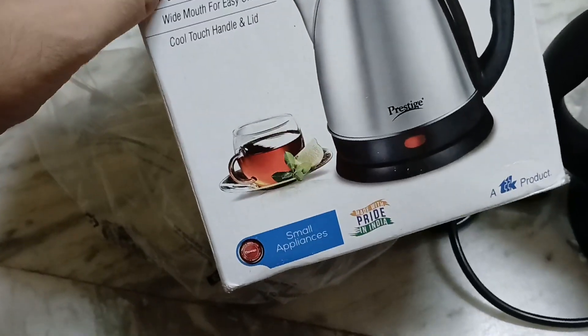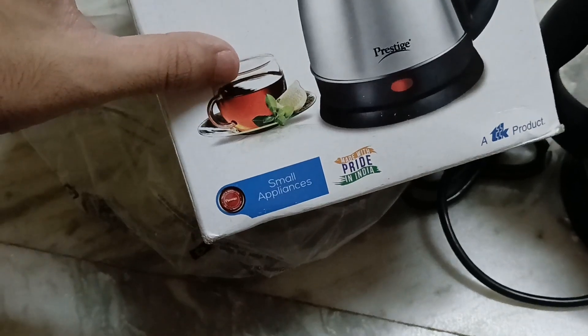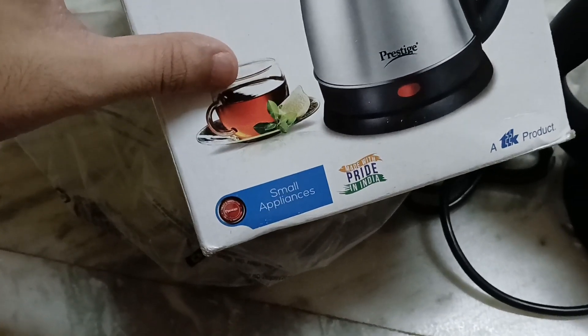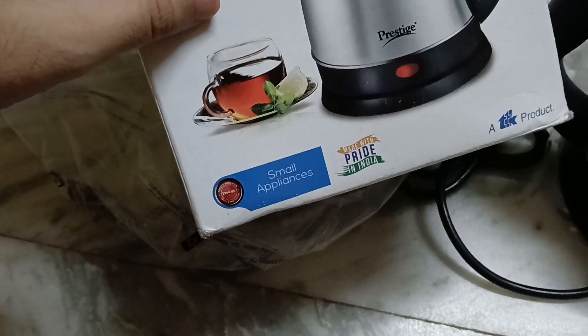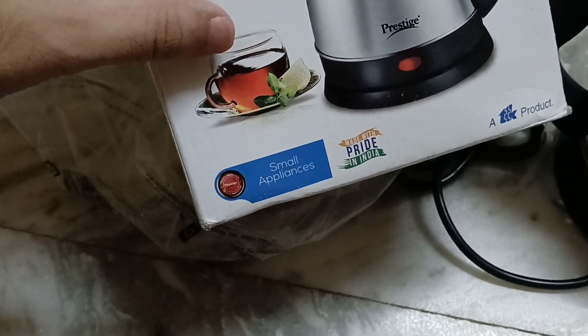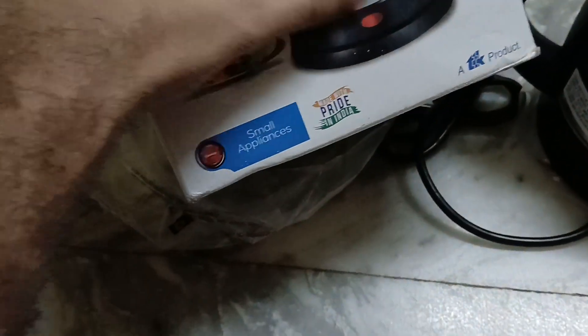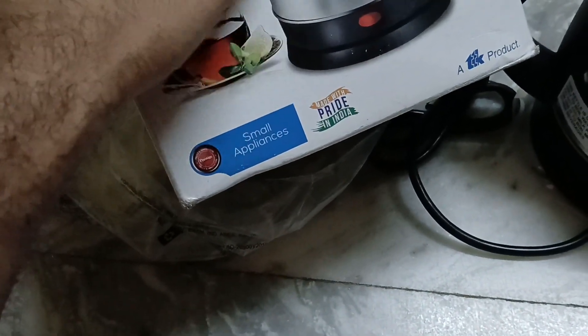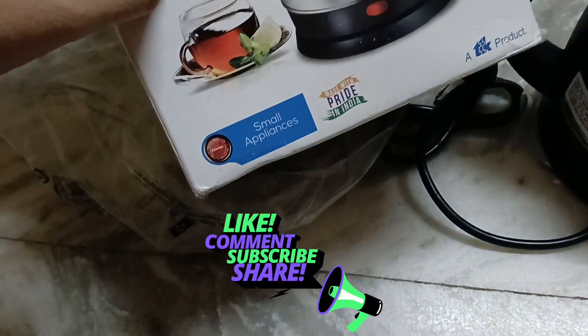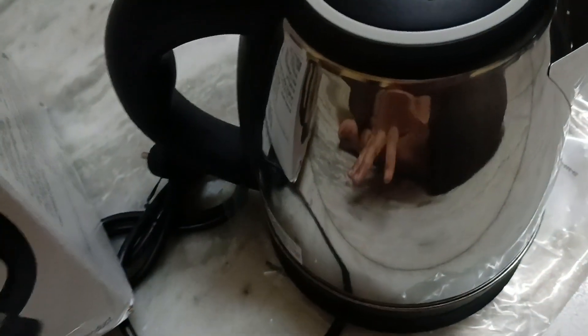That's all about this electric kettle by Prestige. In my opinion it's a very good product if you're looking for a solution to boil water for tea, coffee, or to sterilize some products with hot water. I wouldn't recommend it for warming milk directly as that requires more cleaning, but you can heat water and use that hot water to warm up a bottle of milk.